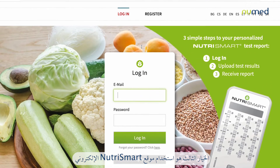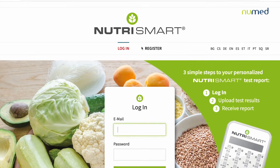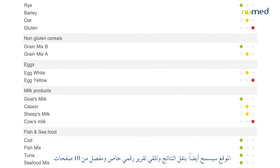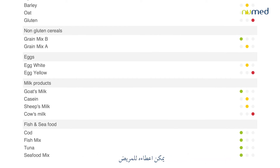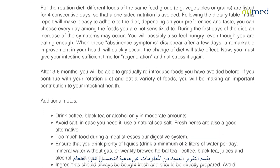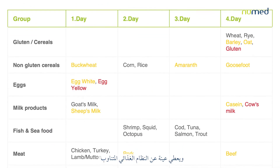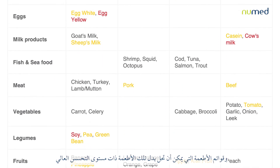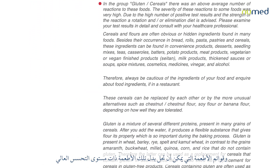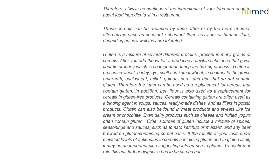The third option is to use the NutriSmart website. This will also allow copying the results and receiving a detailed 10-page digital report, personalized and shareable with patients. The report provides information about food intolerance, a sample rotation diet, and a list of foods that can replace the ones with a high level of intolerance. See you next time. Thank you.